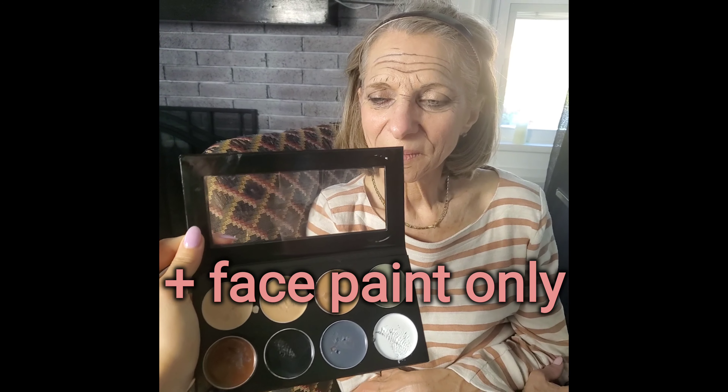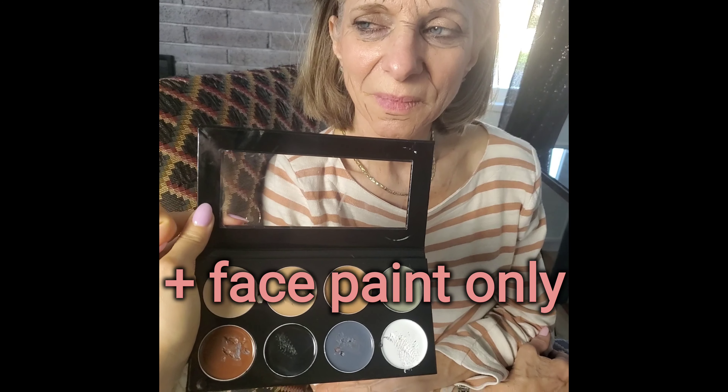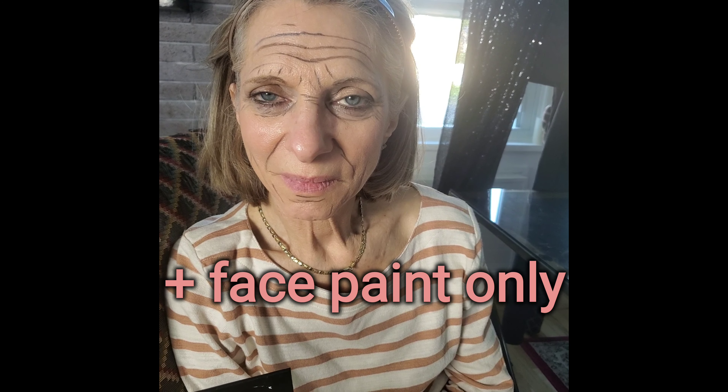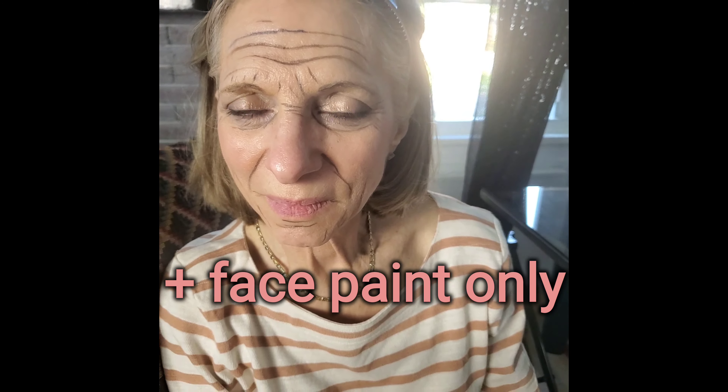All I did since those photos was use this thin brush — which could have been thinner — to draw on the brown and gray mixed together into these lines. I'm just going to clean up the top a little bit and then I'm going to paint the latex on.